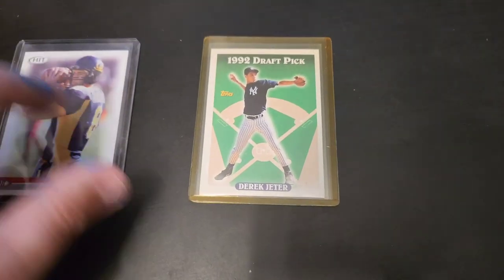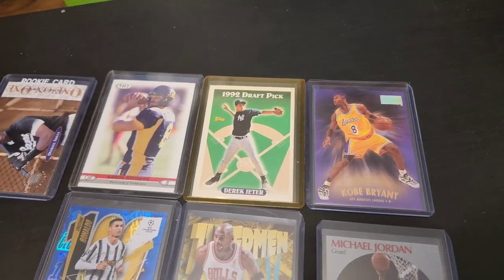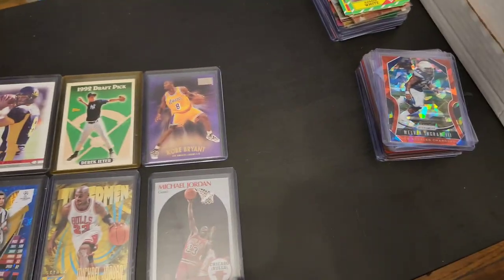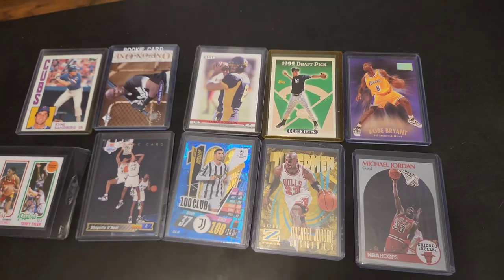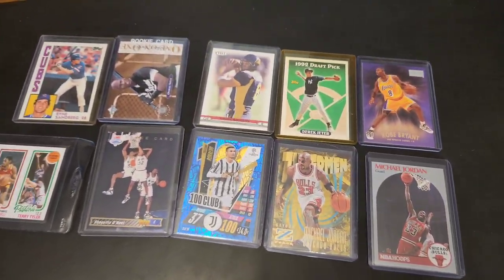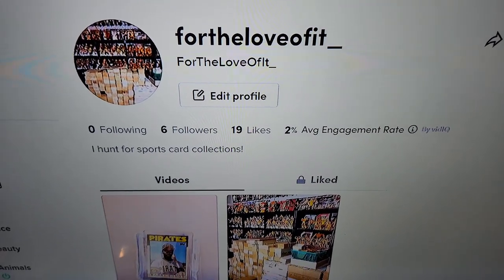There you go guys — another awesome update, another awesome dig through this collection. Just look at the lineup of players I found: Kobe, Jeter, Aaron Rodgers, Jordan, Kareem, Shaq, Ronaldo — just absolutely insane cards. Thank you guys for watching. Make sure you subscribe to the channel for more updates and more collections I'm going to go out and hunt. Smash that like button, leave a comment below on what you thought about today's finds. And don't forget — if you have a TikTok, follow me at ForTheLoveOfIt underscore. I'm going to be uploading shorter clips and new content on there too. Thank you guys for the support and I'll catch you in the next one. Take care.